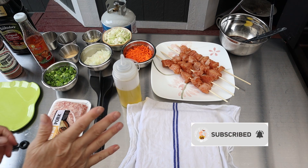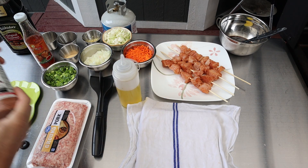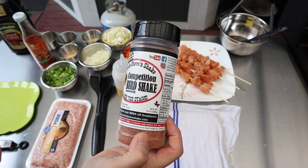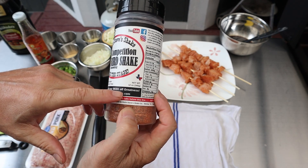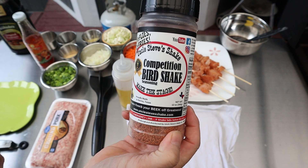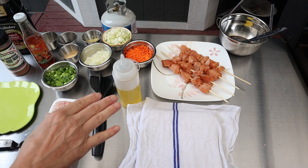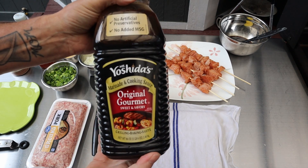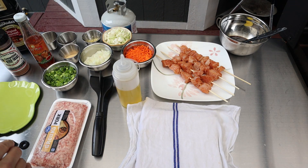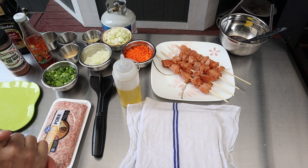So what we have here — these are the four skewers of chicken breasts that I'm gonna be cooking up. They've been soaking in our amazing Competition Bird Shake from Uncle Steve's Shake. Amazing, amazing stuff. If you get some — knock your beak off greatness, that's what this is. And after those are cooked down for a little bit and they're almost finished, we're gonna go ahead and add some of this Yoshida's Original Gourmet Sweet and Savory — it's like a marinade and cooking sauce. I didn't want to soak it in there because I didn't want it to burn on the grill, so I'll wait till it's cooked and then put some of that sauce on there.